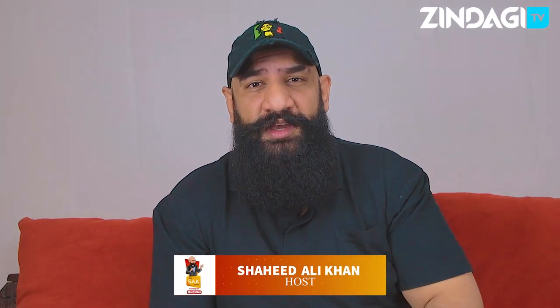Welcome guys, the SAK Show proudly brought to you by Mac Coffee on Zindagi TV. Hope you are enjoying your Mac Coffee and keeping yourself warm in this cold weather. Today's episode is a bit different because we have received a gift from Home Equips and we're gonna tell you what it is as we unbox it.